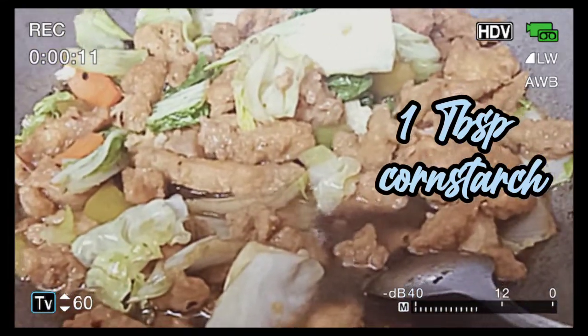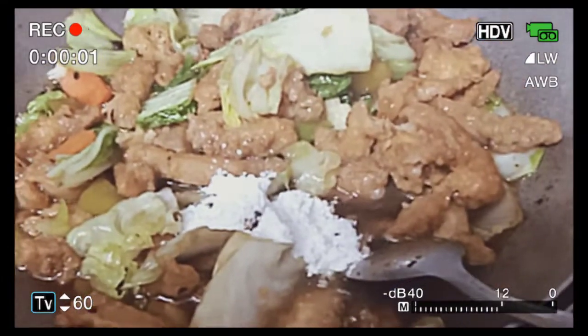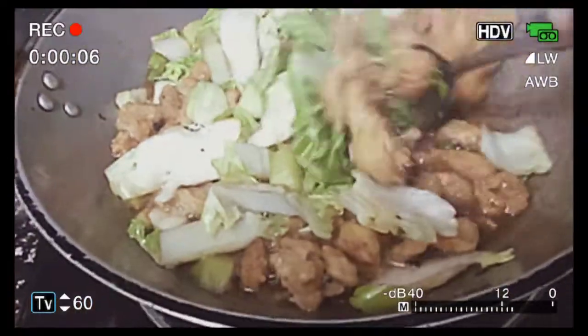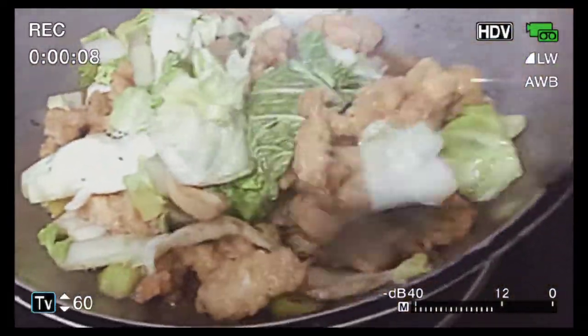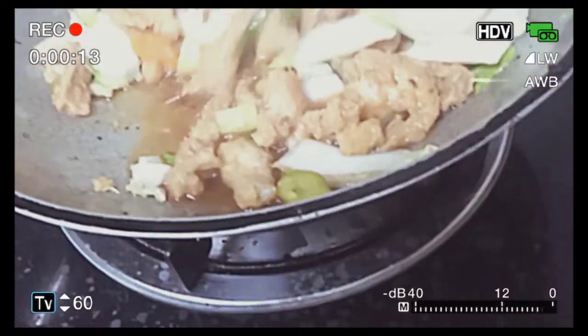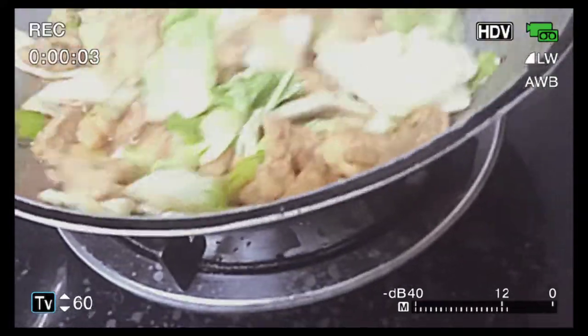So, while boiling, lagyan natin ng ganito kadaming cornstarch. Ayan. Then, imix natin. Tututuyong ka siya ng konti. Konti lang. Pero para sa akin, okay na din ito.